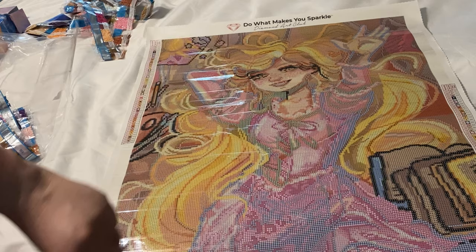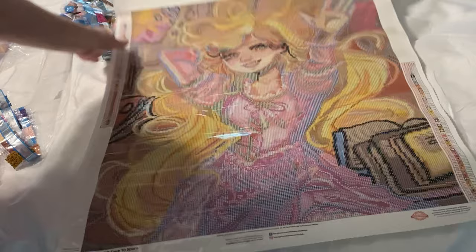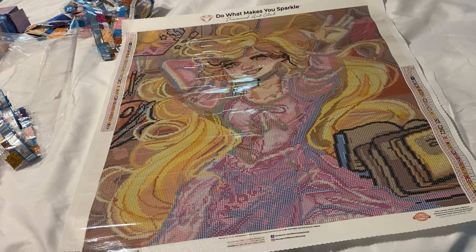This one has a good sprinkle of ABs throughout. There are a lot of pink ABs scattered throughout the dress to give it that pop and shine you see with Diamond Art Club canvases. The yellow AB number 2s are scattered throughout her hair to make it shine a little bit. I'm pretty sure they strategically place ABs to improve the canvas — not that it needs it, because it's already gorgeous, but I'm a sucker for ABs.